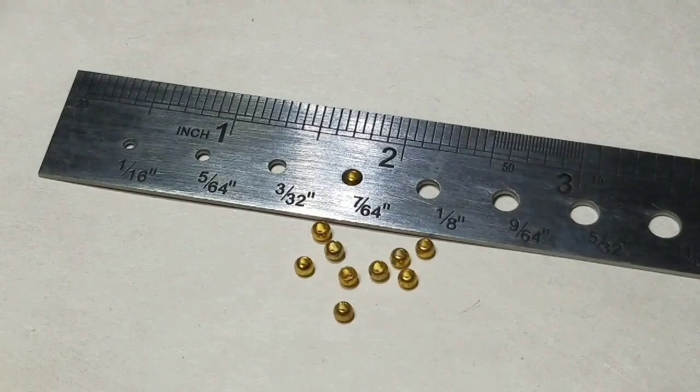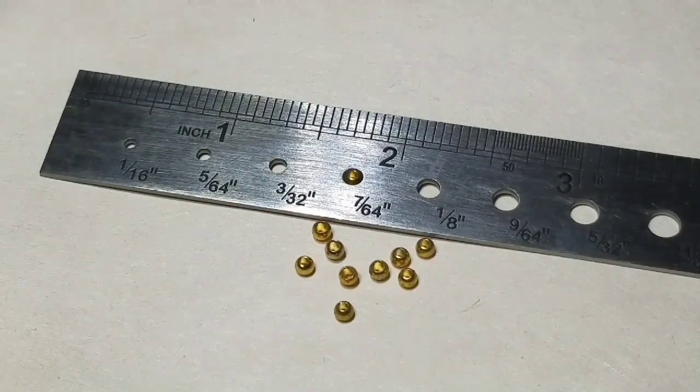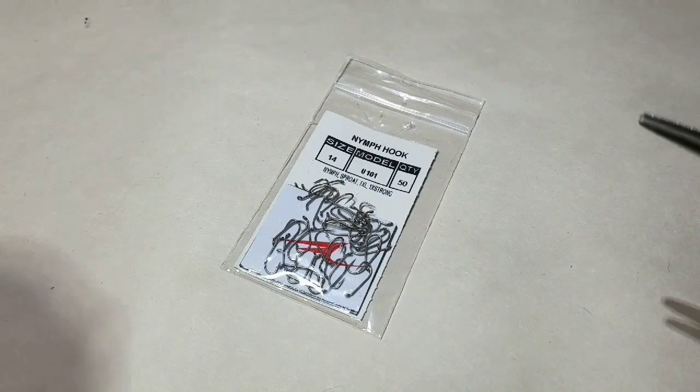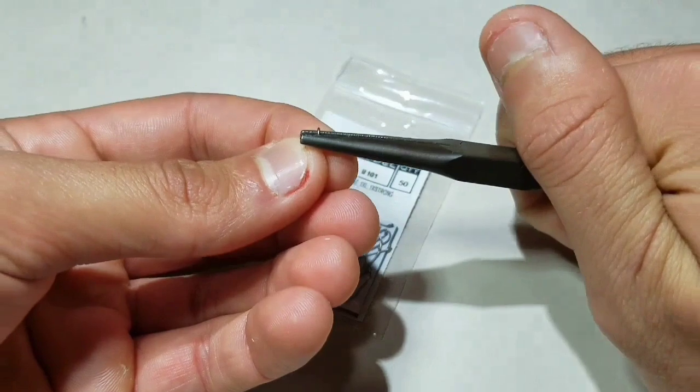Start with a 3/64 inch gold bead. Brass is fine, but tungsten is usually better. Go to an Umpqua 101 size 14 1X Long Nymph hook and mash the barb down with flat-jawed pliers.